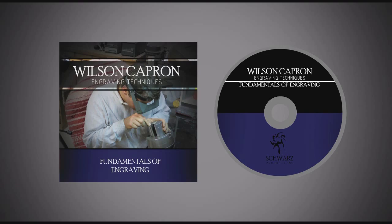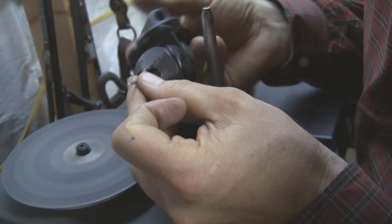First of all, we're going to talk about tools that I use — different types of tools, different gravers, the engraving block. And we'll talk a little bit about sharpening those tools and the tool geometry.